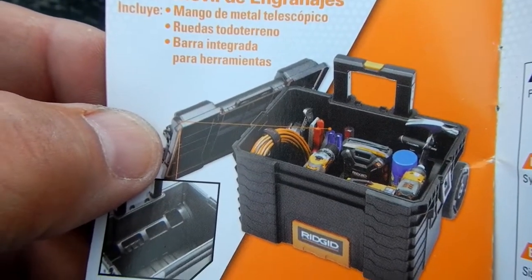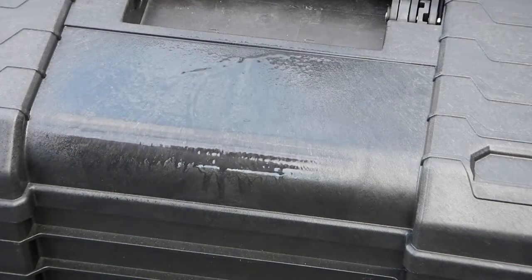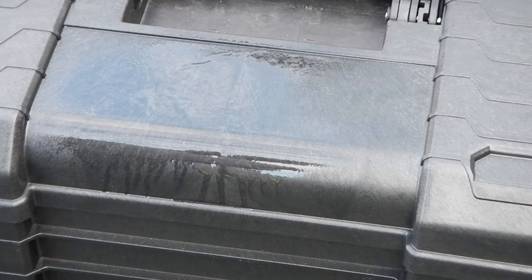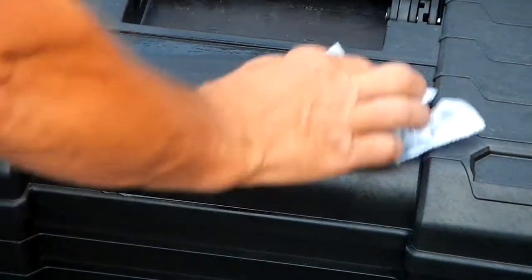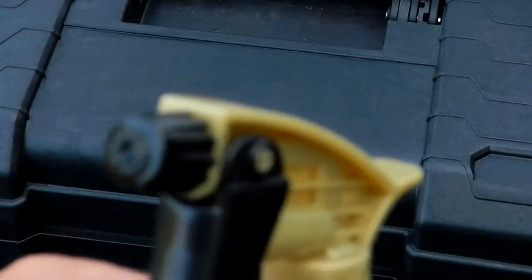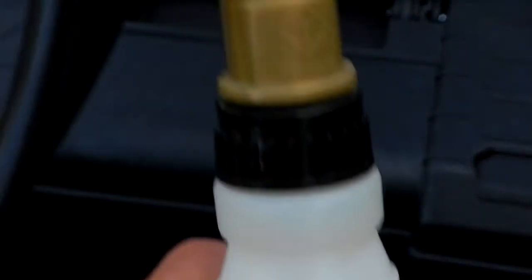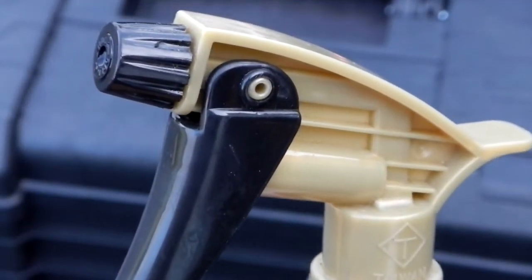One thing I want to show you before I proceed is that you can put lacquer thinner on this surface — it does not affect it. I like that because if you get grease or dirt on it, you can use lacquer thinner to clean it up without damaging the unit. I've used this for years — I put my lacquer thinner in a spray bottle when I'm working on a car.